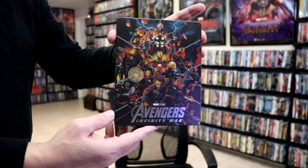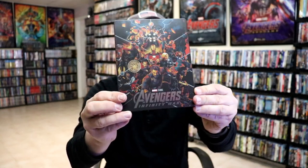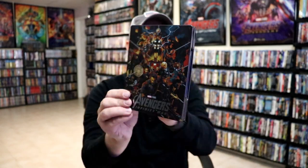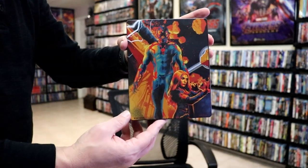There is no embossing or debossing, but there is a lot of spot gloss, which I think looks really great, especially on the silver title. But I do love all of those characters on the front. It looks really great. And then here's the back.